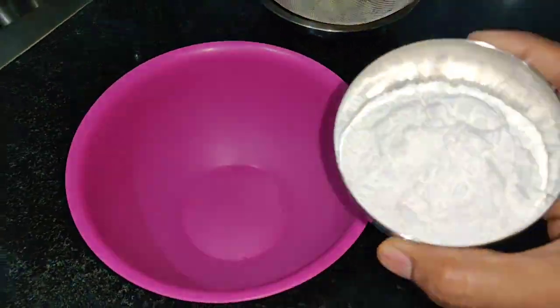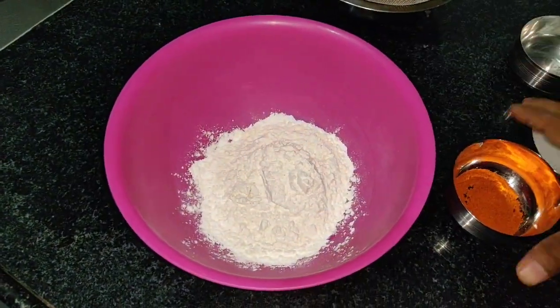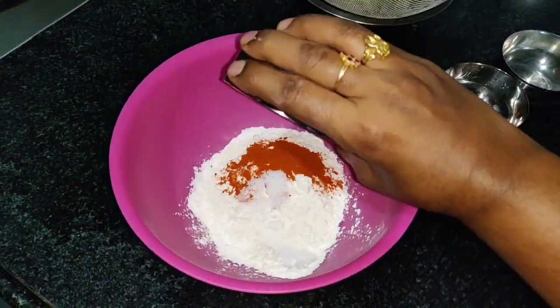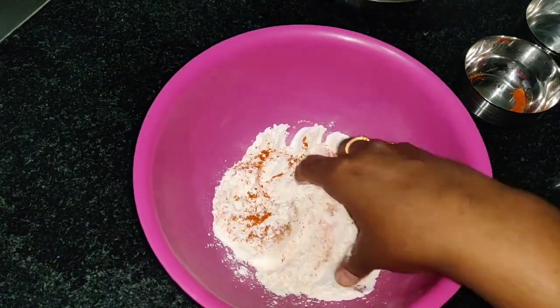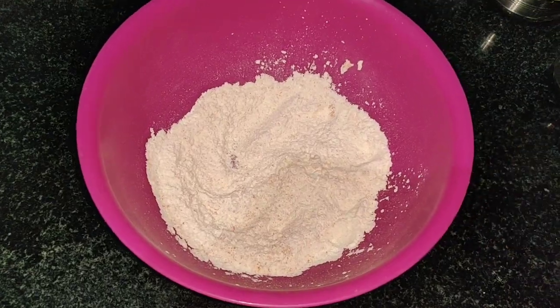Now for batter preparation: add 3 teaspoons of corn flour, 3 teaspoons of maida (plain flour), 1 teaspoon of chili powder, and 1 teaspoon of salt. Let's mix all the dry ingredients together first.